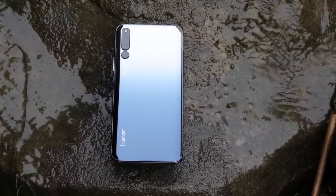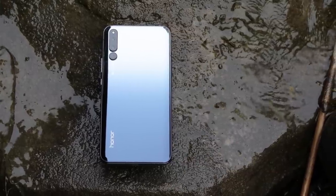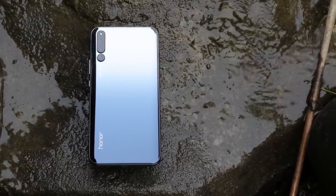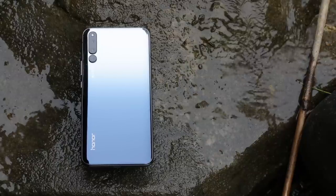Honor Magic 2. By bringing back an old feature, Huawei claims to have created a large bit of separation from the pack of standard Android designs. I'm Adam, tech editor with GizmoChina, and let's see if Huawei has something magical with the Honor Magic 2.